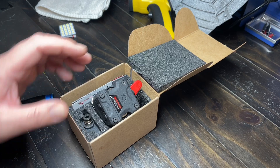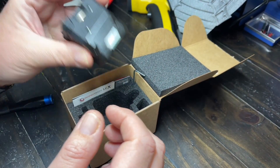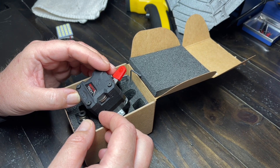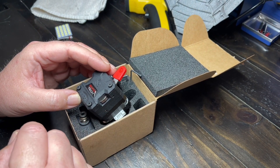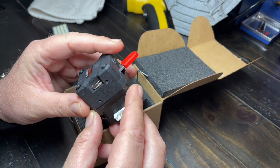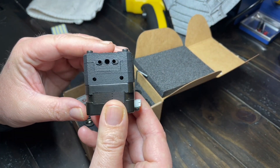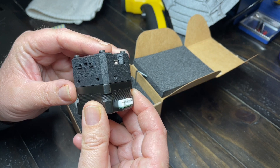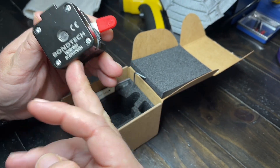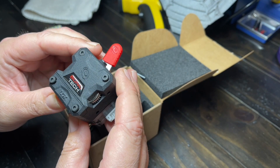This is the new Bontech LGX extruder. I just took it out of the box, started to take it apart, posted some pictures on Twitter, and thought maybe some other people would be interested in seeing what this new extruder is and what it comes with.